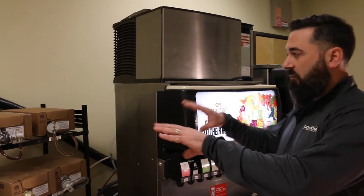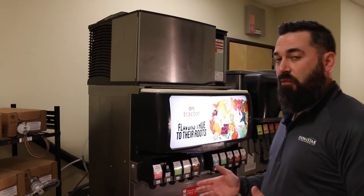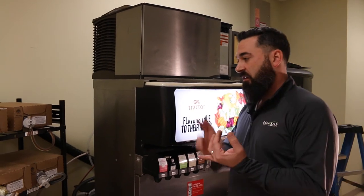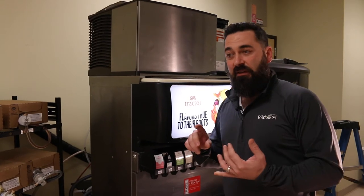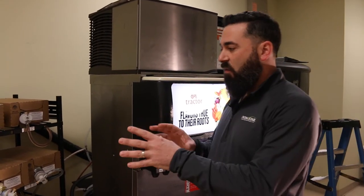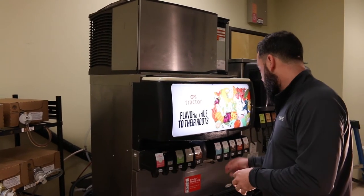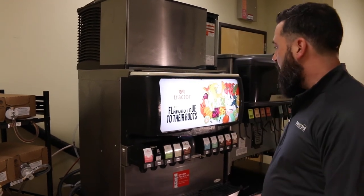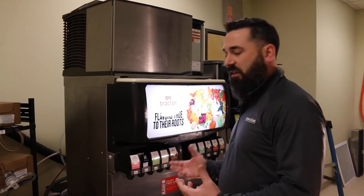Hopefully that all makes sense. Again, it's a very brief breakdown of how this system works. There are only three components really at work here: water, CO2, and product. They all work in conjunction with each other to make the final product dispense from the fountain unit. Obviously, this fountain unit is going to look different from other fountain units you might have, but they all work essentially the same.